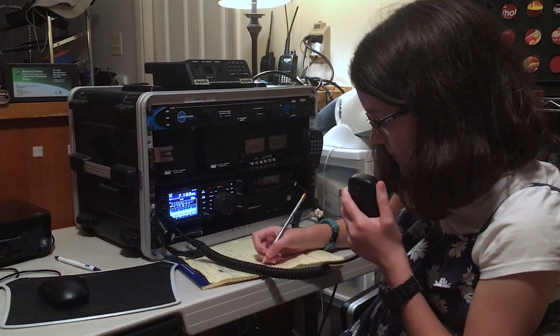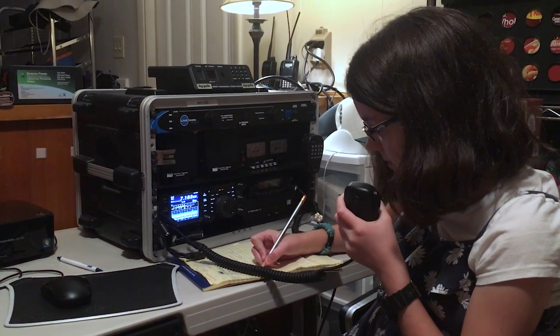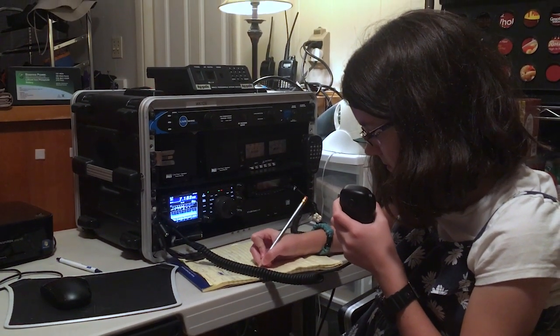N2RJ, this is Alpha Echo 4 Foxtrot Hotel. Alpha Echo 4 Foxtrot Hotel. Hi, Faith Anna, how are you?